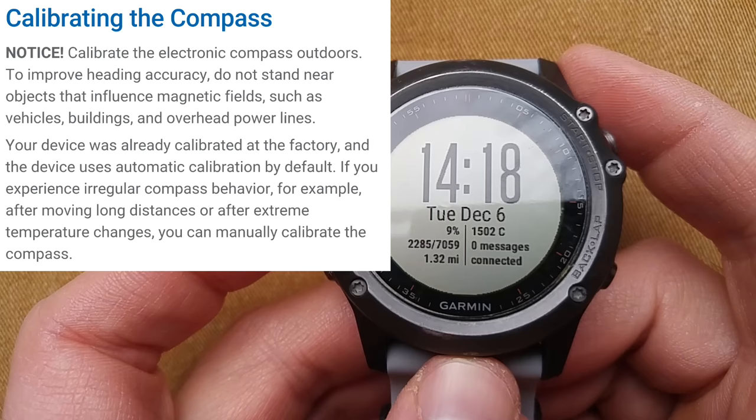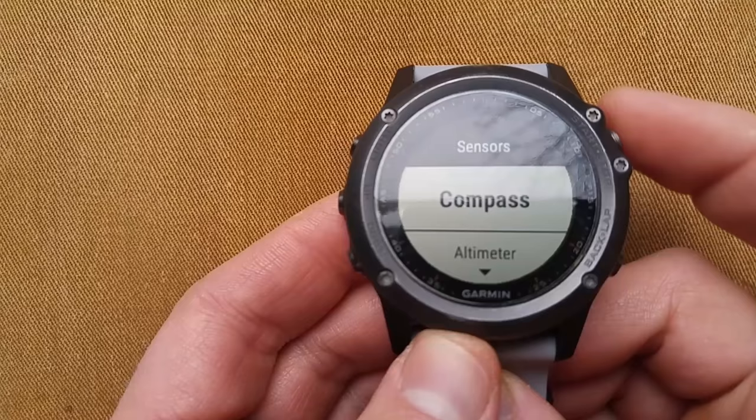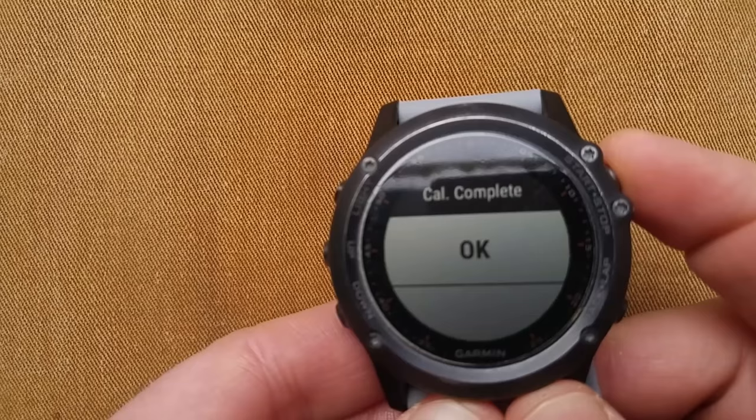Start off with the easiest first — the compass, which is automatically calibrated at the factory where they make the Garmin Fenix 3s as soon as you turn it on. But I will show you how to do it. Long press the up button, go to Settings, go down to Sensors, go to Compass, Calibrate, Start. Rotate the watch in a figure-eight motion — just go like this. It's no big deal. This is a figure-eight calibration complete — very quick.